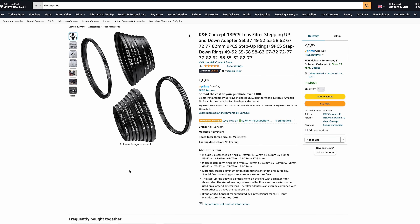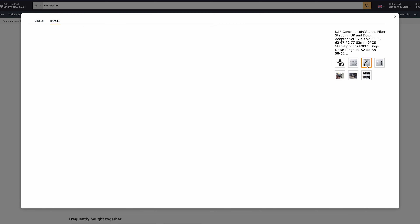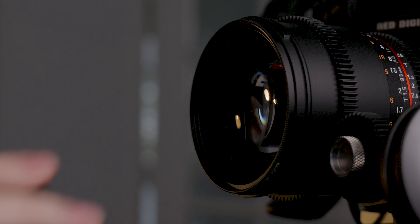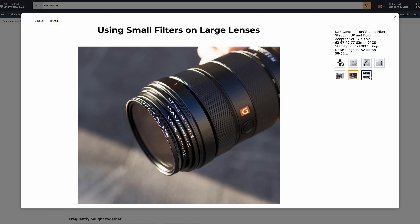Next up is step up and step down rings, and these things are great. The front of most lenses have a thread, and these let you attach bigger or smaller filters onto the lenses you already own. Let's say you've got a lens with a 72mm thread on the end and you've got a 78mm filter — a step up or step down ring is going to make that usable. It saves you having to buy multiple different filters in different sizes.